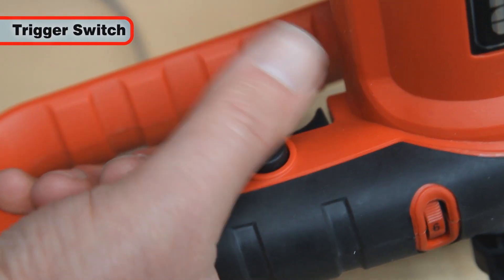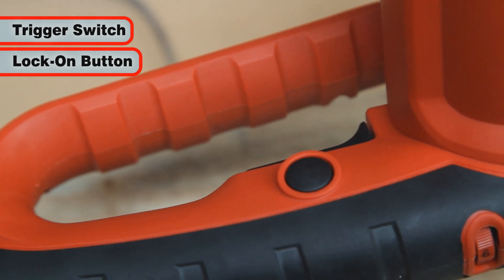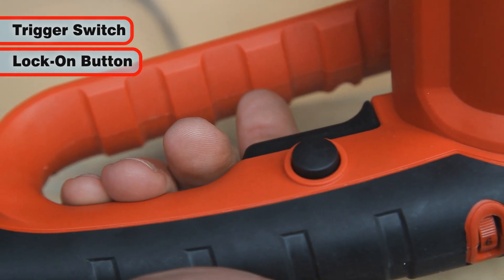The on/off trigger switch is conveniently built into the handle and a lock-on button is supplied for continuous working, which saves those aching thumbs.